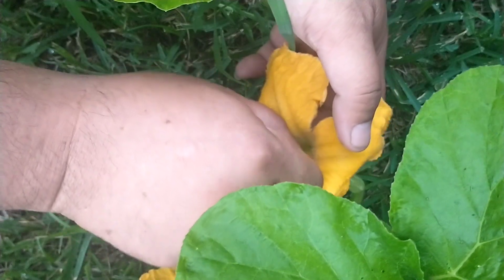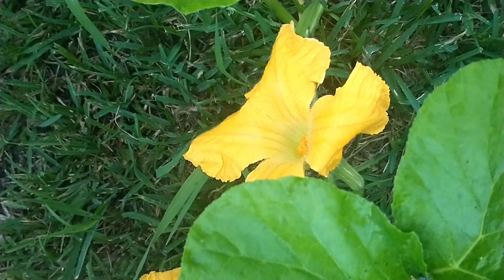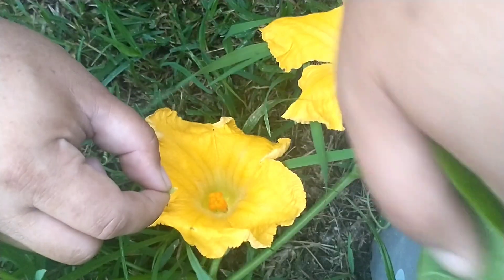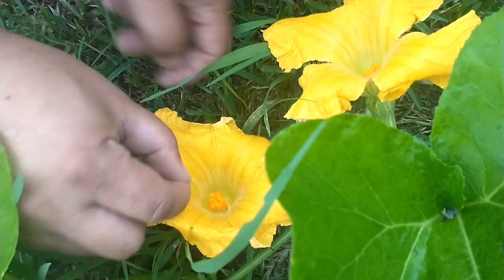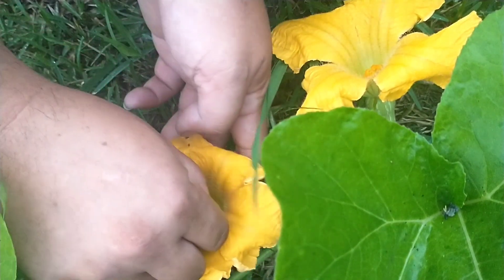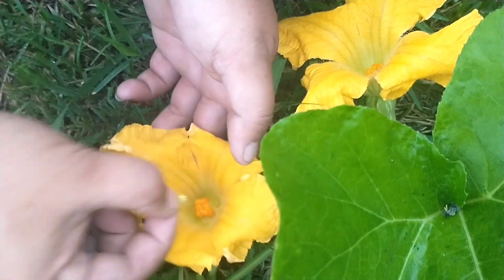I know some of y'all out there probably thinking this dude is weird and that I shouldn't be doing this. Let me tell y'all a secret — y'all should tell the bees the same thing when they hop from flower to flower pollinating different plants with the different pollen they carry.